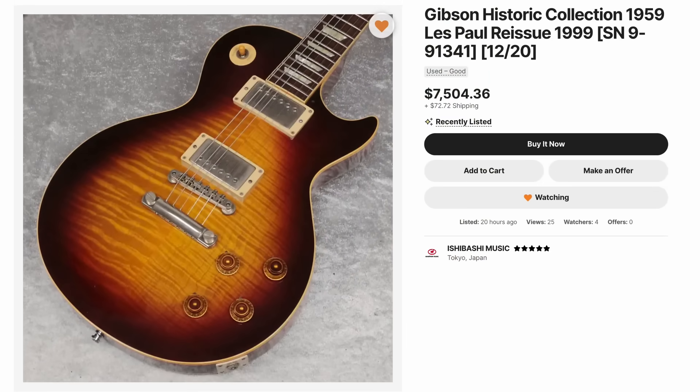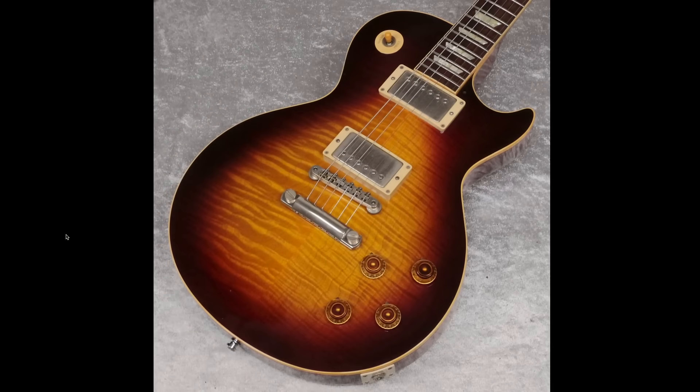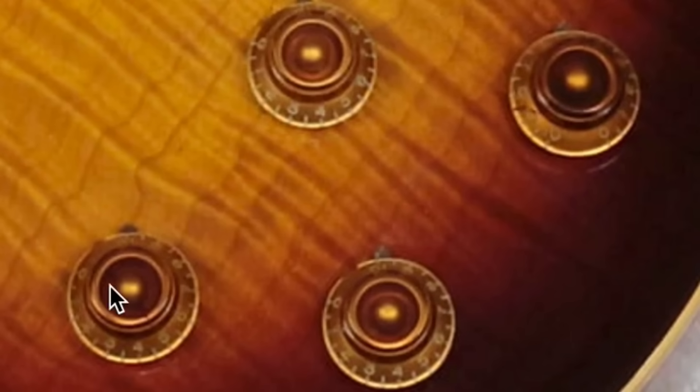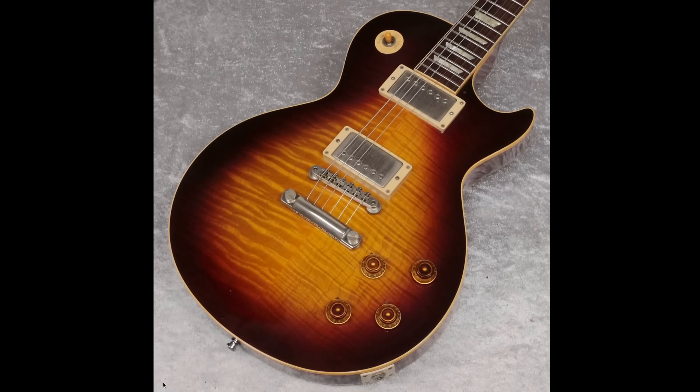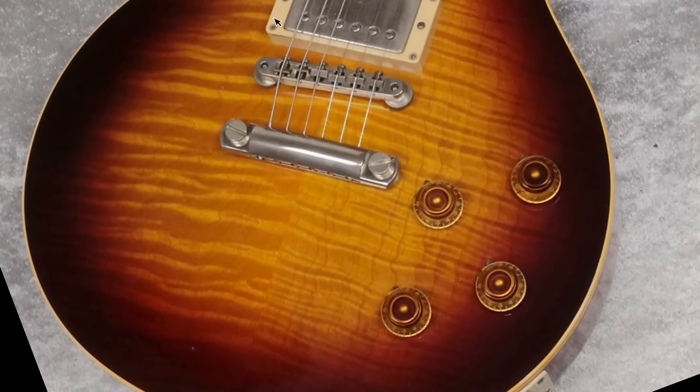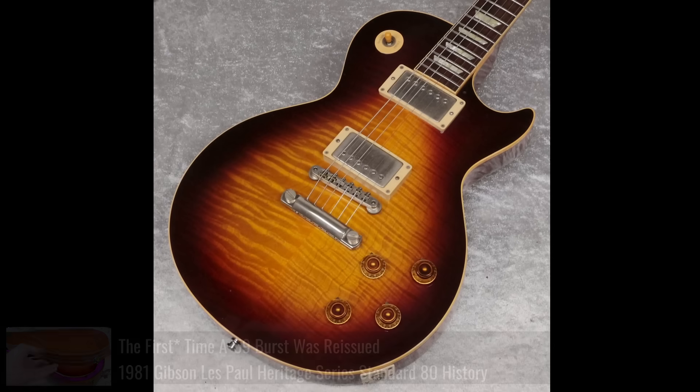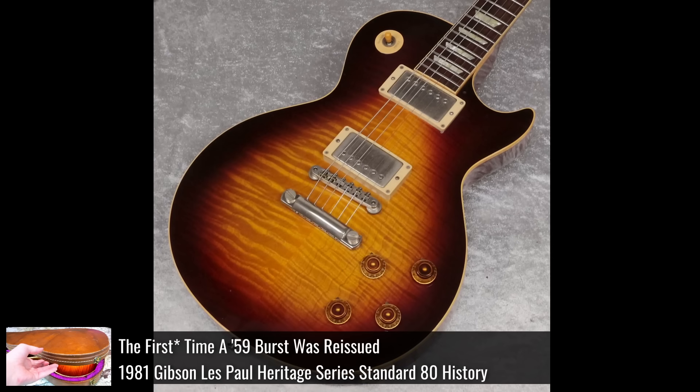Over to Japan — Ishibashi listed a pretty interesting 59 reissue, listed as a 1999 historic. We've got the ABR-1 bridge, the historic reissue style knobs, but I just fell in love with this top. Does it match in the slightest? Kind of. This is definitely really nice, uniform, wide flame. It has very similar patterns but it's a bit tighter, and you've got the vertical wood grain complementing it. From a bit farther away it actually looks pretty good — it reminds me of some of the really dark-finished Heritage Series Gibsons.